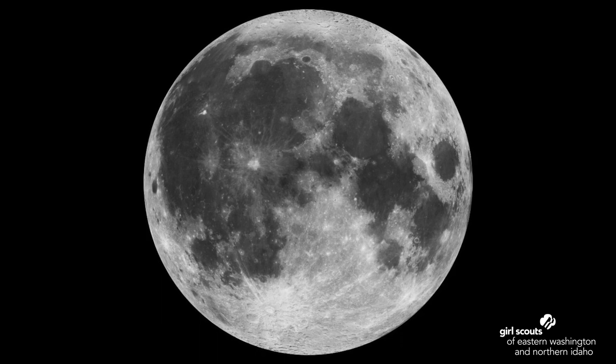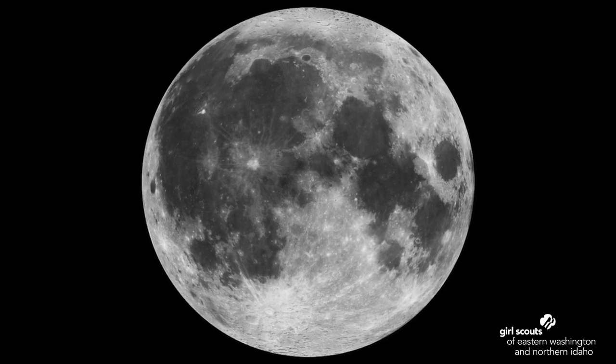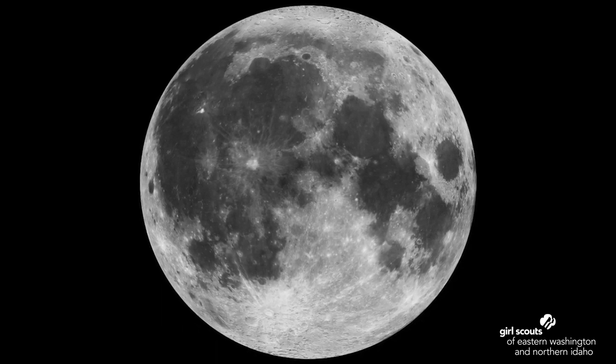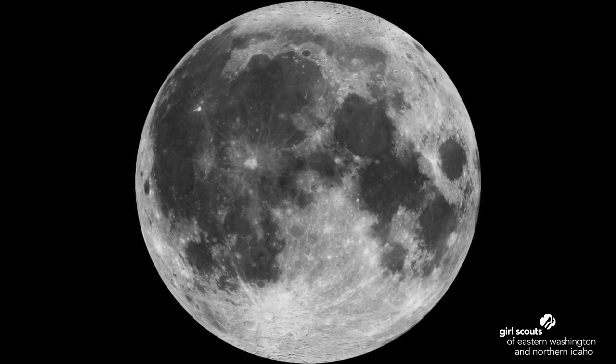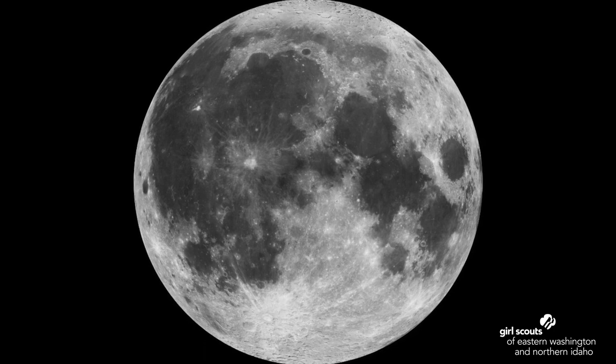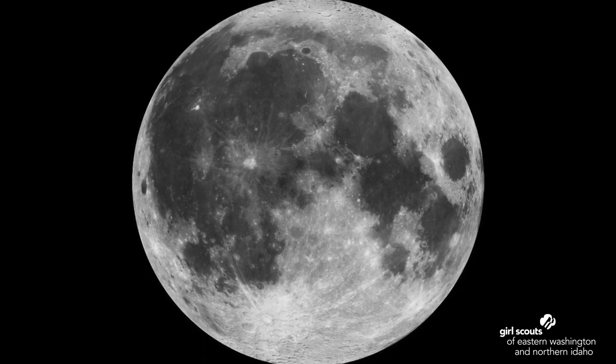Can you see the light and dark spots on the moon's surface? For as long as people have been looking up at the sky, they have been making up stories about what the light and dark shapes look like. Some people see a face or a whole person. Other people see a rabbit. Look at the moon — what shapes do you see on it?